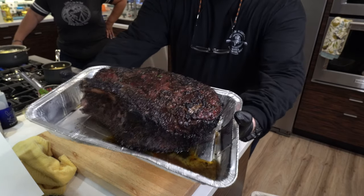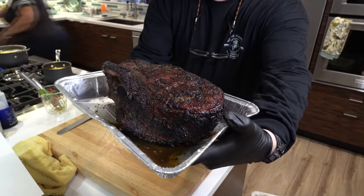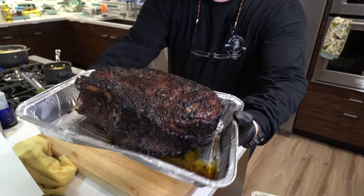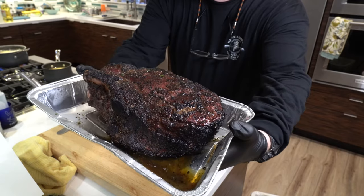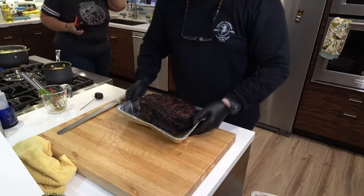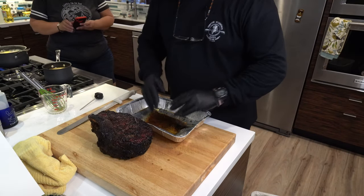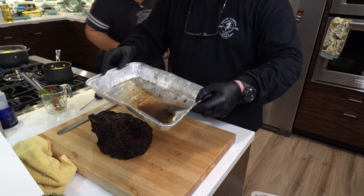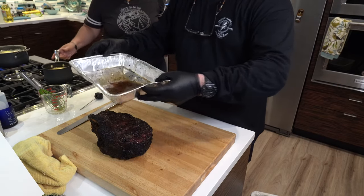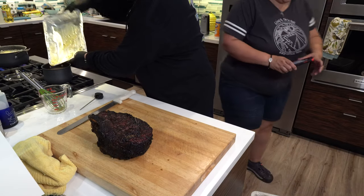One more look at it — it's got some beautiful color from the hickory and oak combination. Of course, Sassy's butter bath with fresh garlic, rosemary, and thyme from the garden. These drippings are going right into the pan for the au jus.